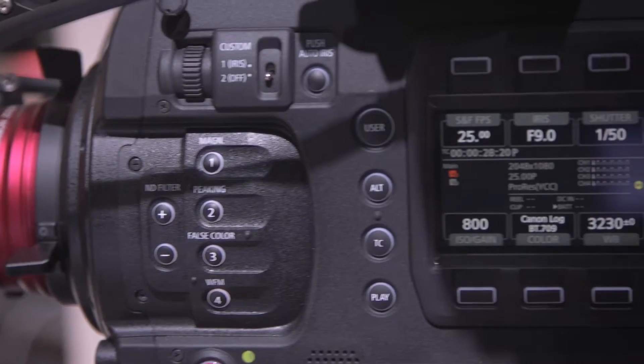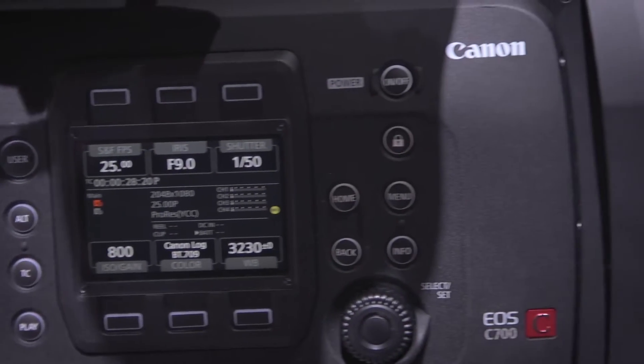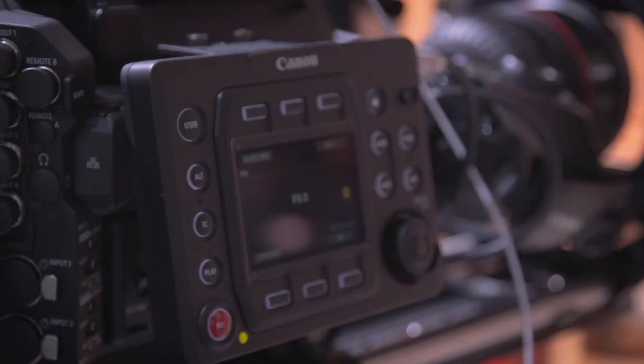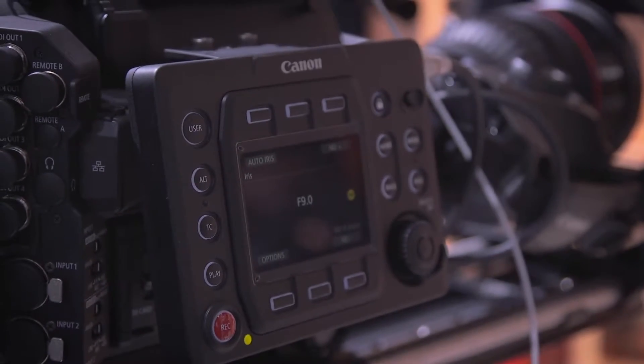So who do we think is going to use this? Well, this becomes the head of the Cinema EOS family. We now have a camera that you can use in any area in the production. So for the A camera, the C700; the B camera, the C300 Mark II; and even down to the little XC15 as the C camera or the action cam for handheld awkward shooting situations. These can all be matched so the footage can be matched very easily right the way through, which means your workflow is much easier.